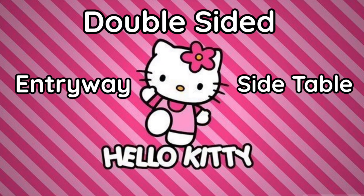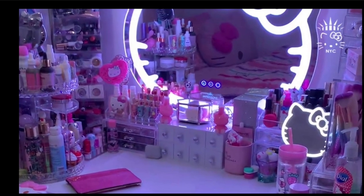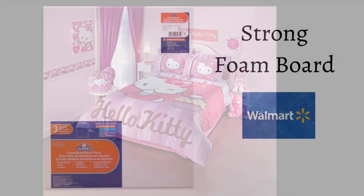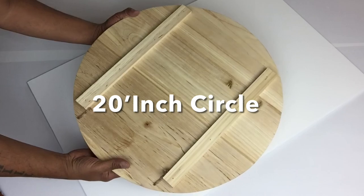For this DIY I would like to share with you how I created a double-sided Hello Kitty entryway or side table that can be used as both, for one of my clients that's renovating her daughter's room. If you would like to find out what I created, just continue watching. I'll be starting off with strong foam board.